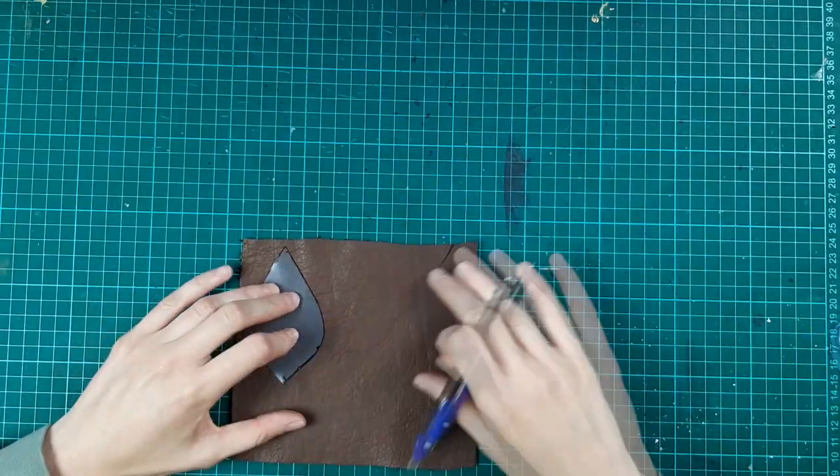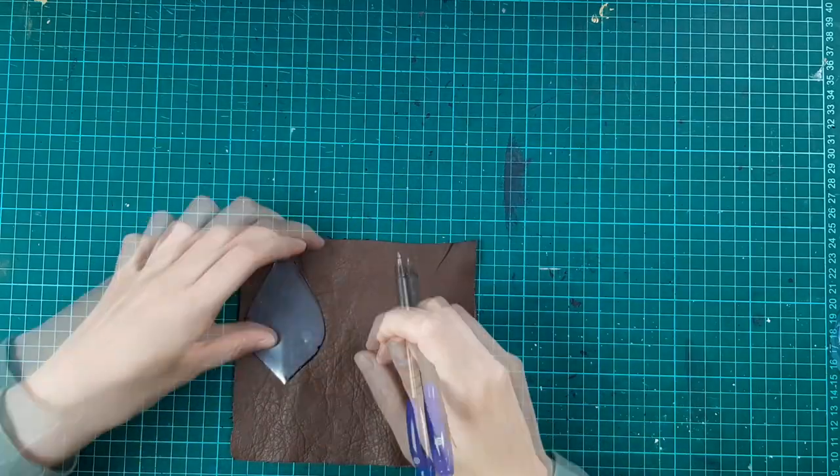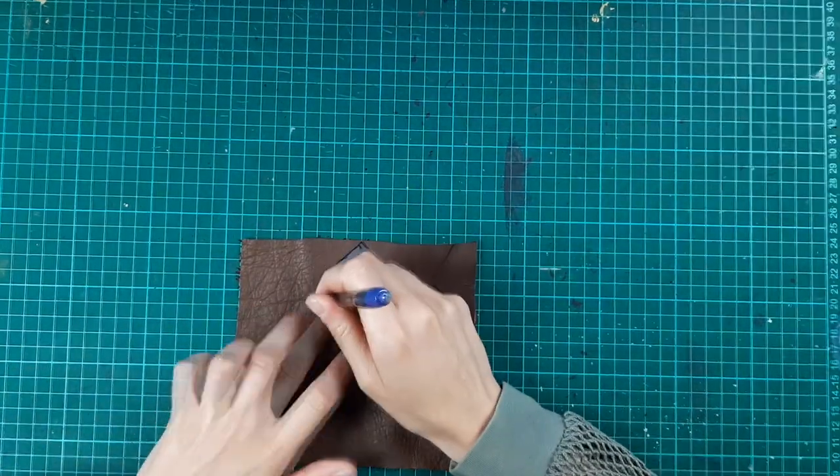So we start off by cutting out our pieces. I think it will always feel weird to draw on leather with a ballpoint pen, but it will be fine since we will stitch together the pieces with the right sides facing each other.